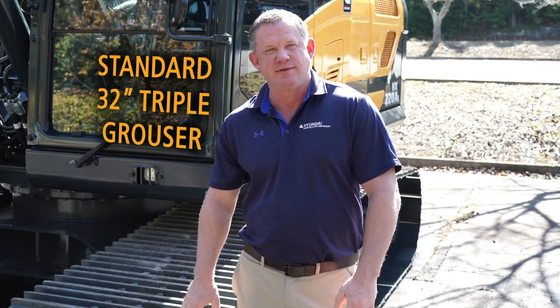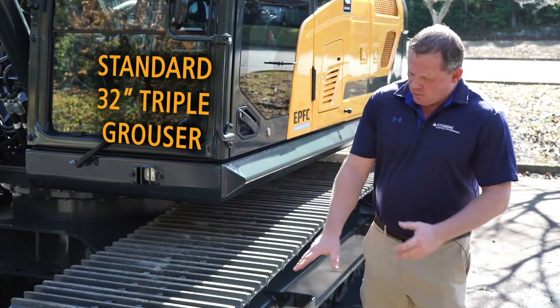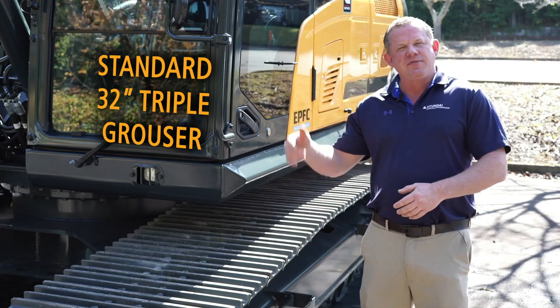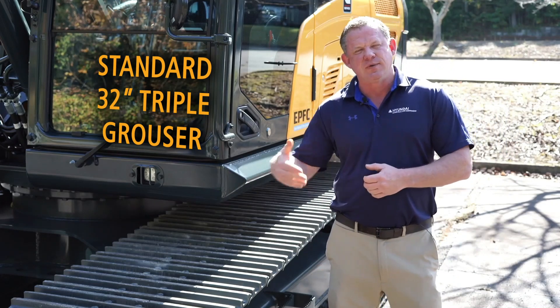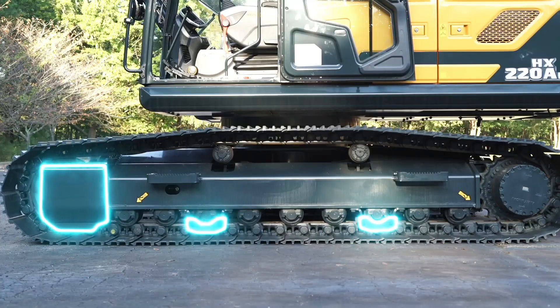The HX220AL comes standard with a 32-inch triple grouser, also offered in a 36-inch pad. Working back to the lower frame, you'll notice we have three inner rock guards and three outer rock guards. The front two are molded into the frame and the back two are bolted to the frame.